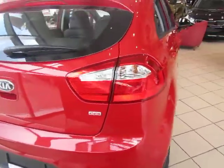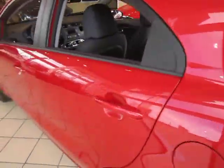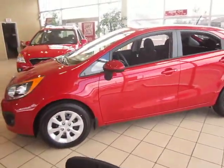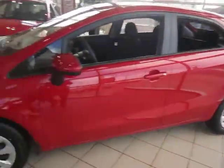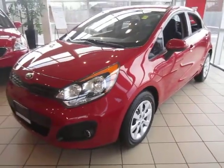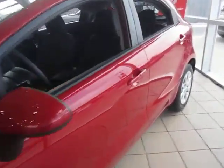It comes with a direct injection 1.6-liter 4-cylinder engine that is extremely fuel efficient and reliable. The LX trim line comes with many features on the interior, but as far as exterior goes we've got fog lamps, a newly redesigned front end and headlights, and much more.